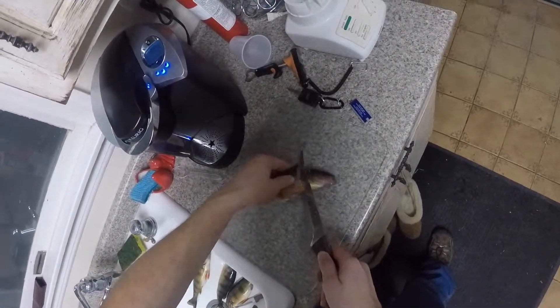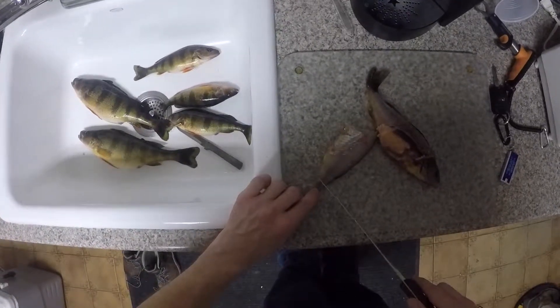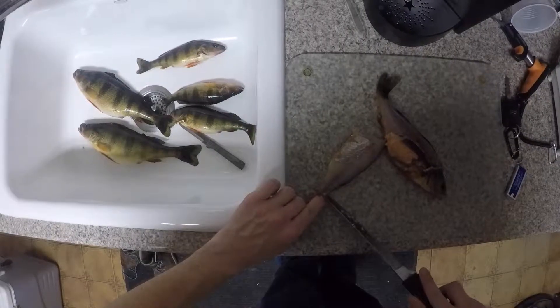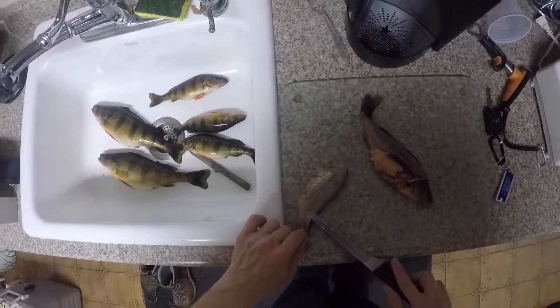Then take your fingernail right here, and you're just going to cut this down a little bit, lightly, to the skin, and you're just going to ride the skin all the way back — just like this.